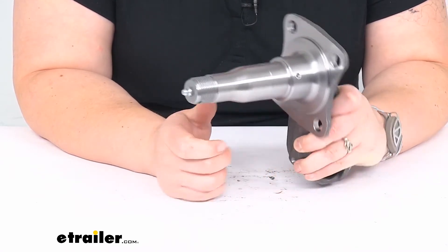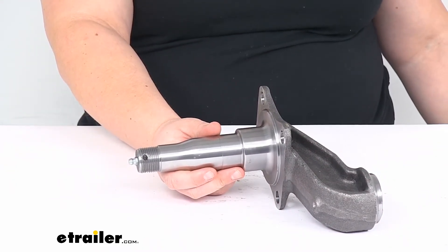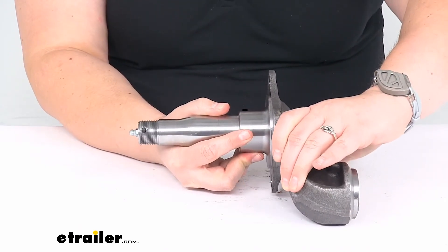And again, it's a good idea to replace those components while you replace this one. It is made out of a sturdy steel construction and also does have the brake flange, so you can mount that brake onto the axle spindle as well.